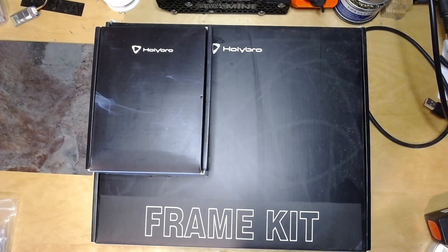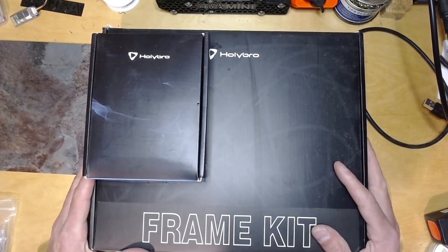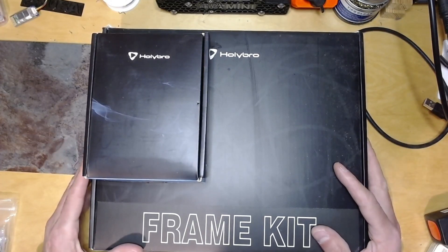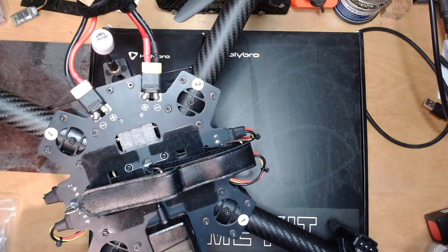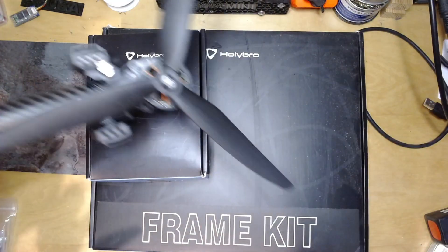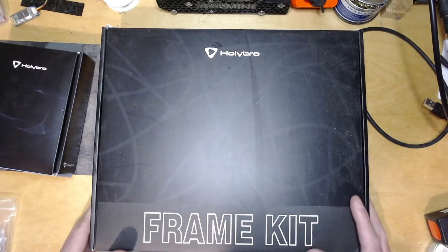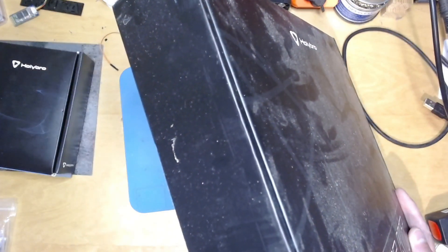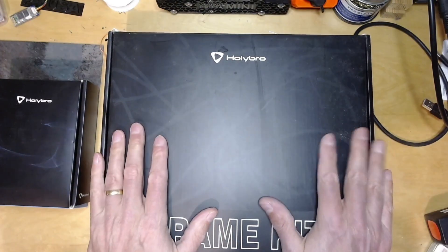So I've done a few build series showing how to set up RG Pilots on several different frames, and I was slightly inspired by this one — a frame that Diatone sent me — but it's very easy to assemble because it's just these slot-in arms. Holybro kindly sent me this X500 V2 frame kit, and the nice thing about this is that it's very, very easy to assemble.